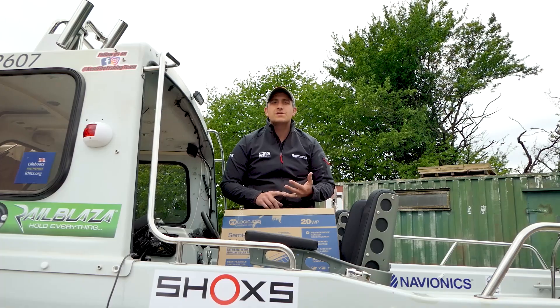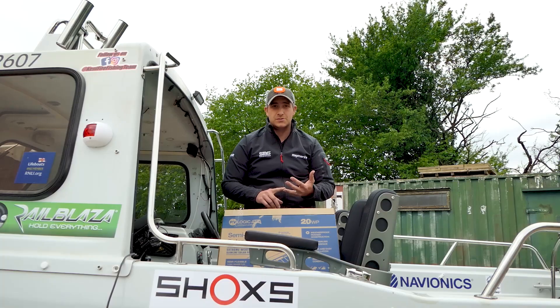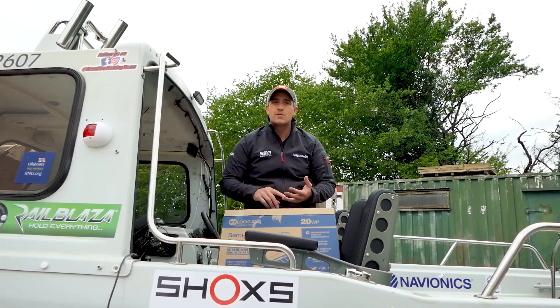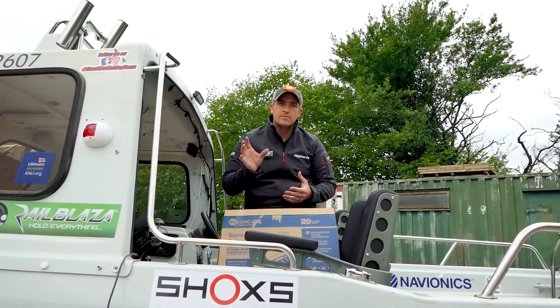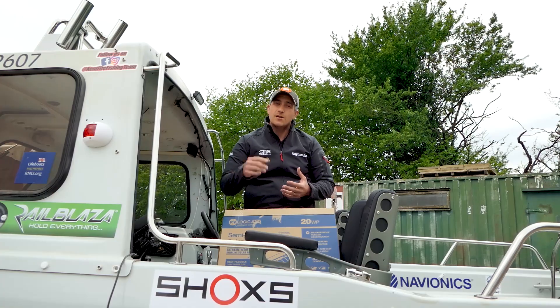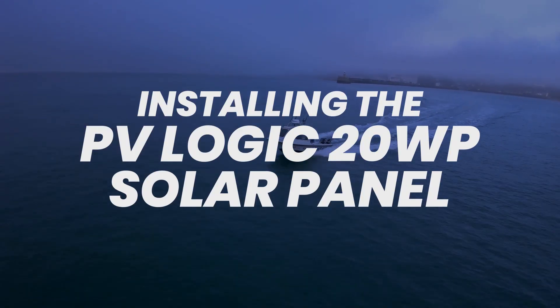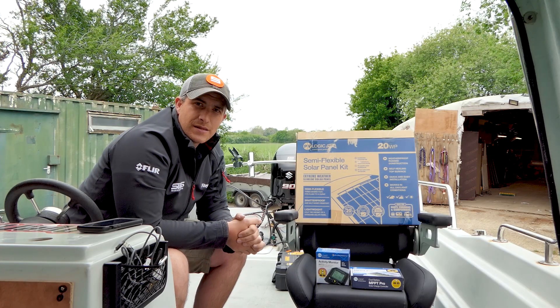I'm going to go over how to install a solar charging system. This system will charge two batteries. We're going to fit a 20 watt solar panel on the roof of the boat, run the cables down to a control unit, and also install a monitoring unit. Let's get on board, go over the products, and get it installed.